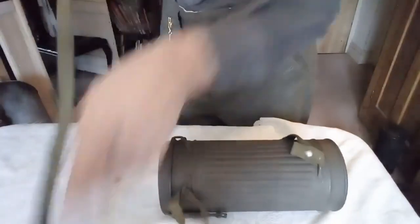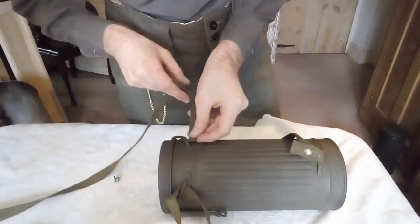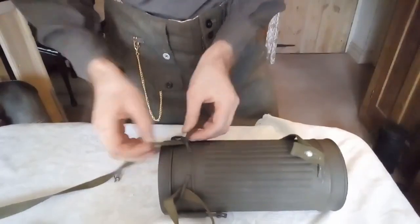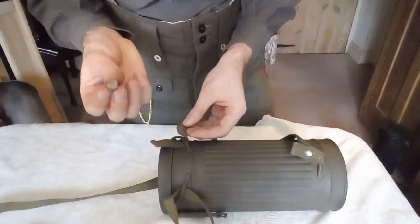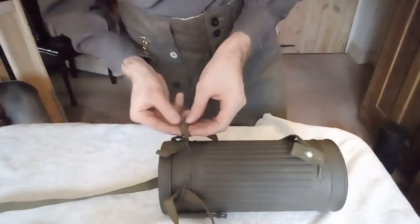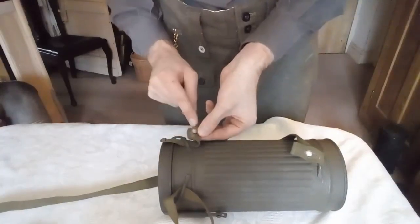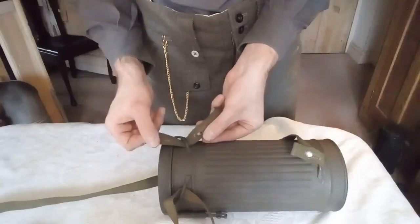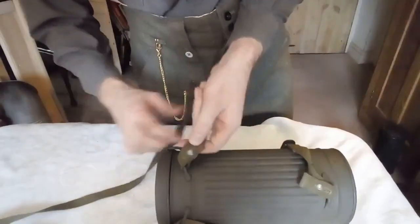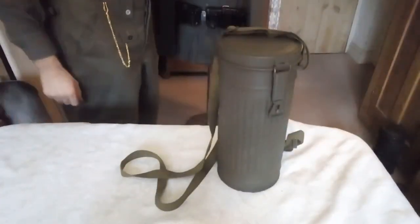Then you turn it over and make sure that the strap is still straight. Thread this end through here, take your stud, and make sure that you have the big flat bottom part of the stud closest to the tin. Put it through that hole there and this hole here, and you have strapped up your gas mask canister, ready for wear.